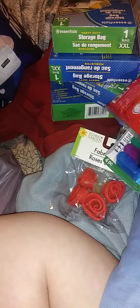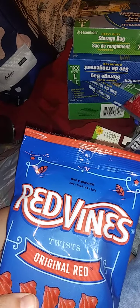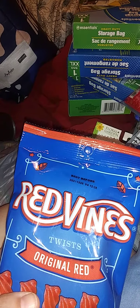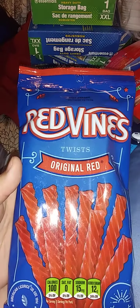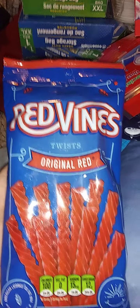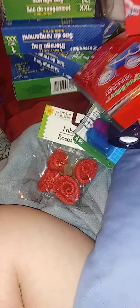Okay, onwards and upwards. I needed last week one more Ibotta rebate and this was on there — it helped me finish out whatever I was finishing out. It is these Red Vines, they're 5.5 ounces. Yep, got those.